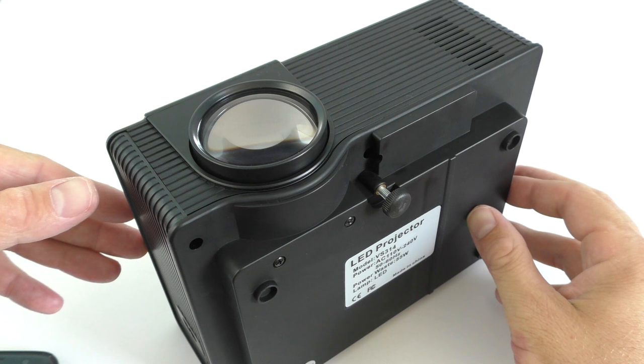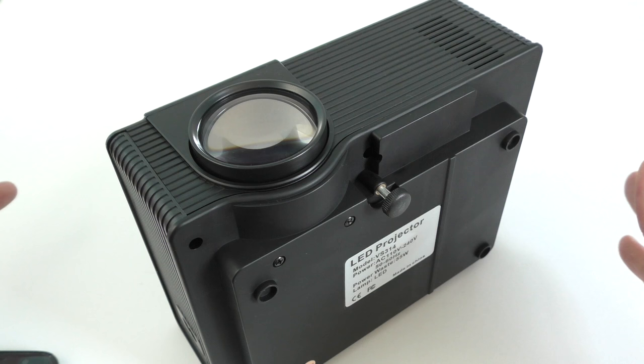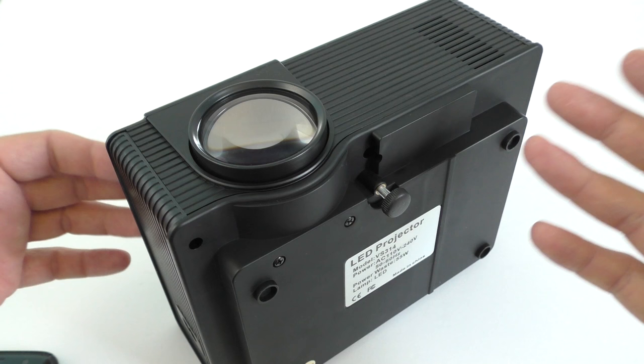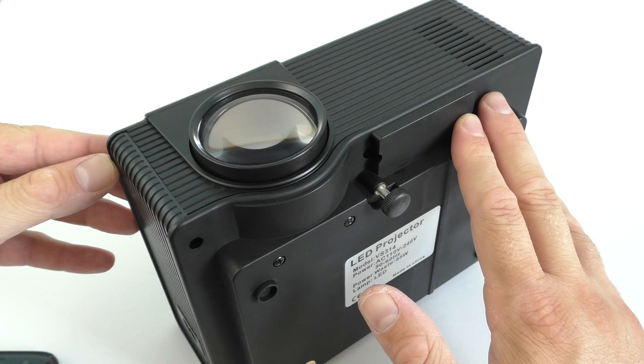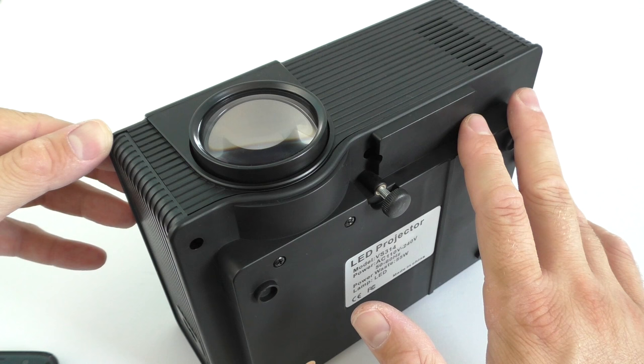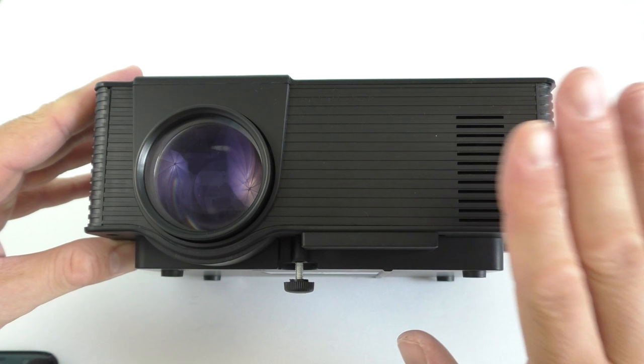This is an LED projector, so the lamp inside will last for 20,000 to 30,000 hours — a very long time. You're probably going to throw the projector away before the LED lamp fails, which is a good thing. However, the resolution is only 800 by 480, which is not the best, and at 1500 lumens it's higher than other Chinese LED projectors but still not the best out there.